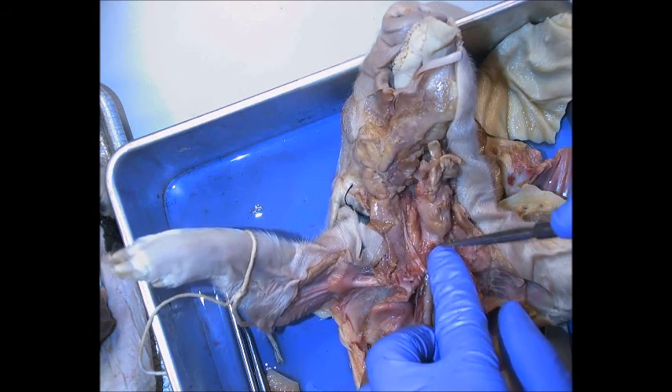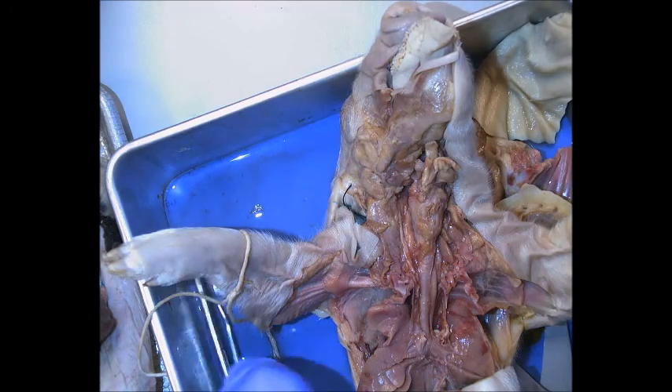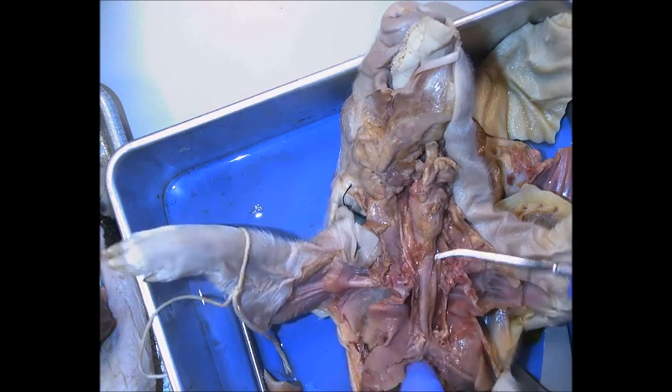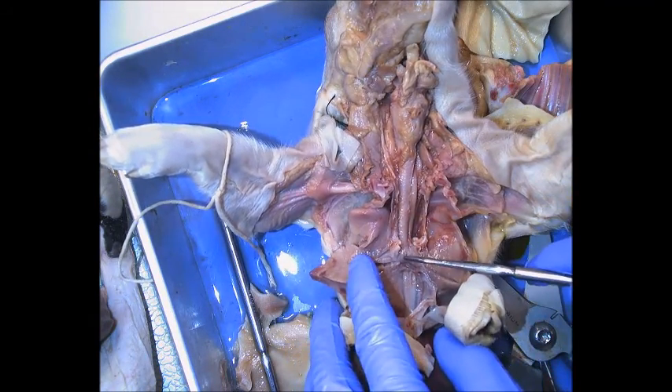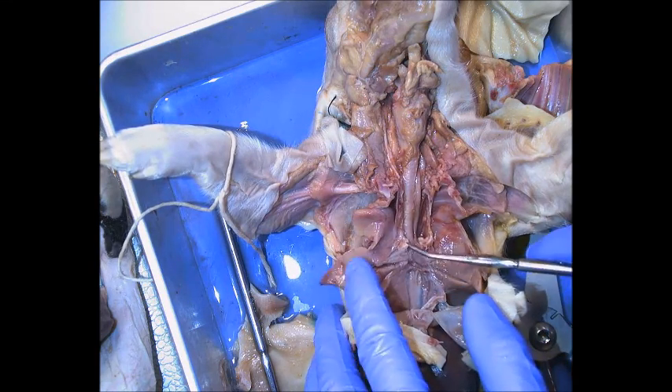The very first ring of cartilage on the trachea is the cricoid cartilage. The soft spot between the two is the cricothyroid ligament. Follow the trachea all the way down and you'll see it splits — that bifurcation point is the carina.